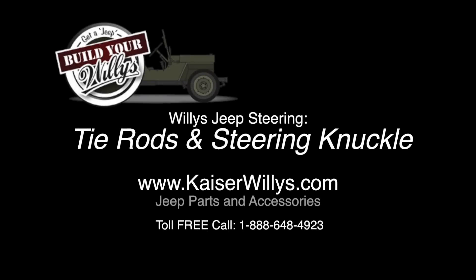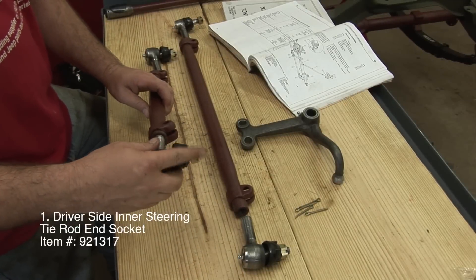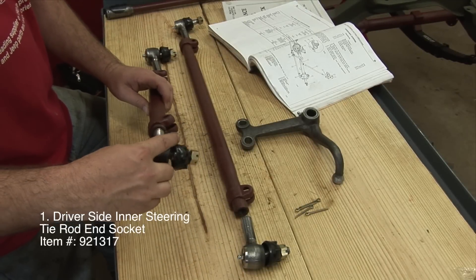Willie's Jeep Steering. Tie Rods and Steering Knuckle. Driver's Side Inner Steering Tie Rod End Socket.